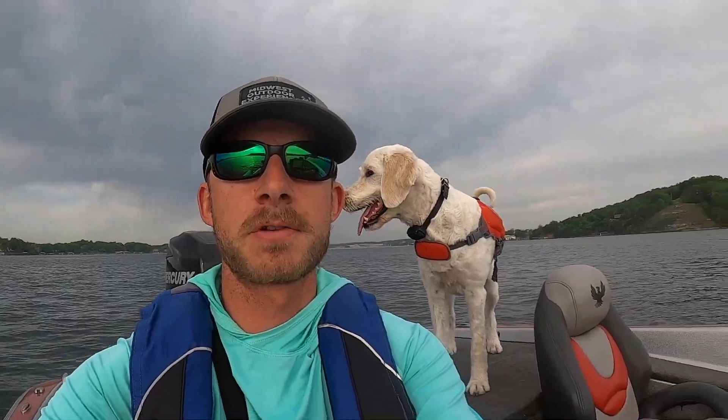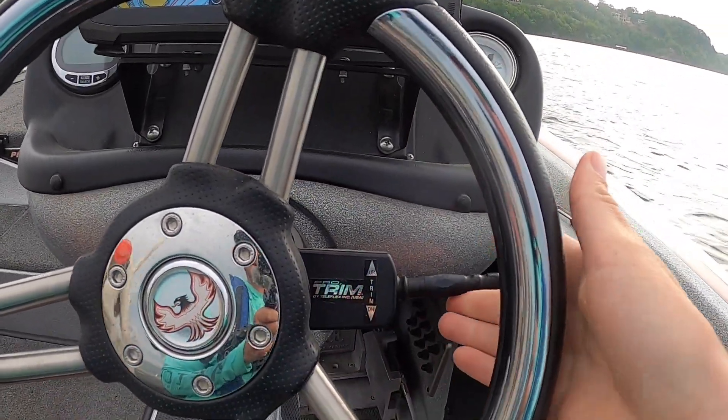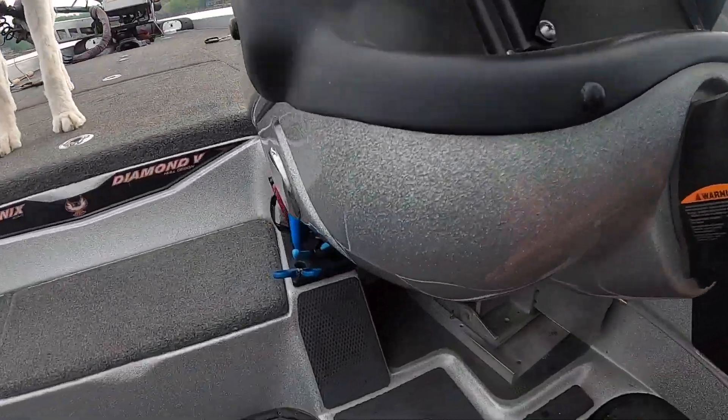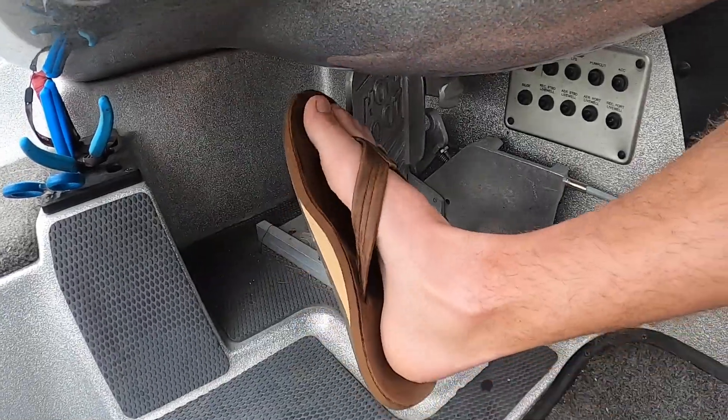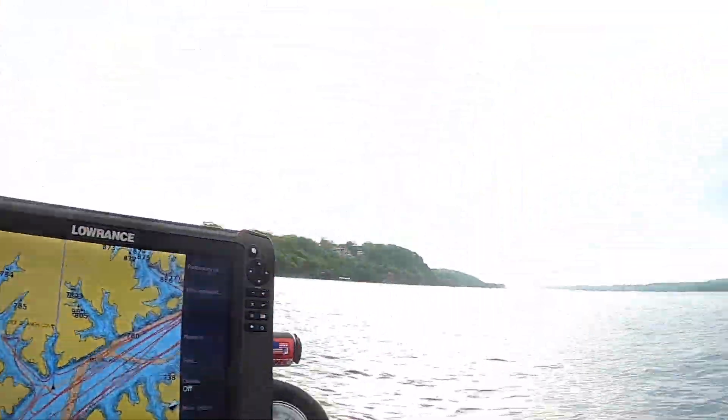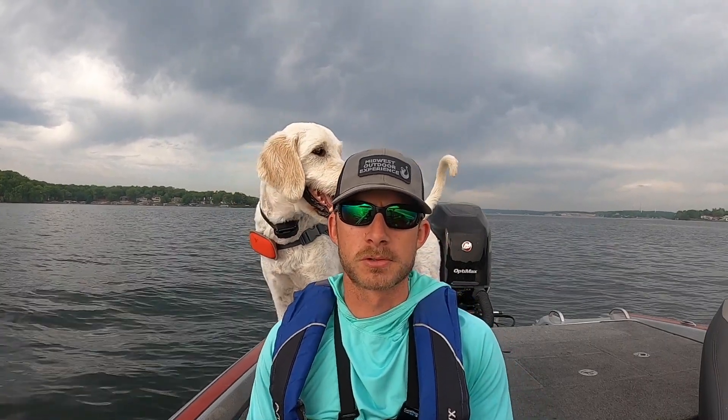A few things about my setup, which most boats probably have: you've got your trim switch — that's your trim up and down — and I've got a hot foot. If you don't know what that is, it's basically a gas pedal for your boat. It's nice because you put it in gear and don't mess with your throttle again — it's all foot control. That allows you to have both hands on the wheel, which gives you ultimate control in rough water or at high speed.